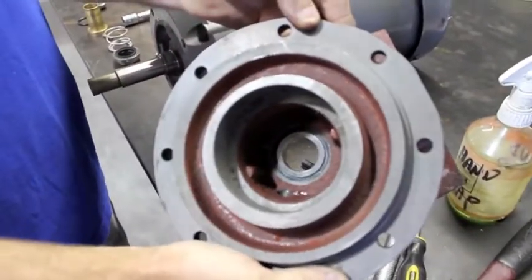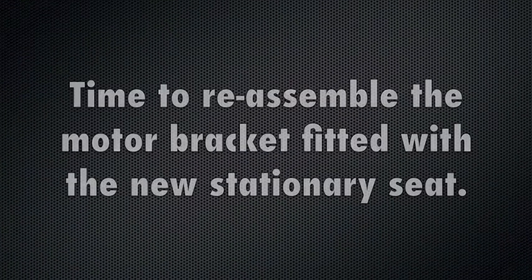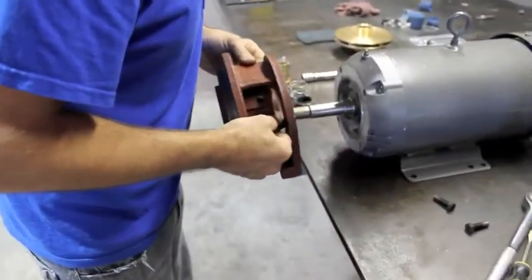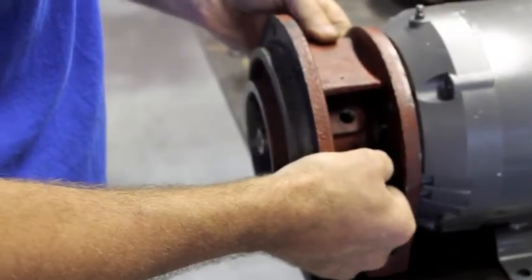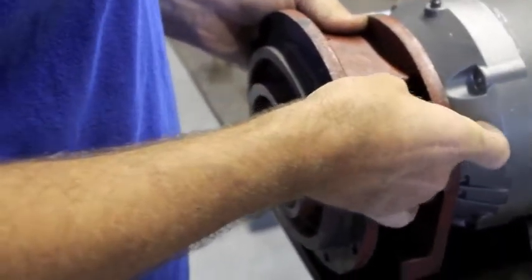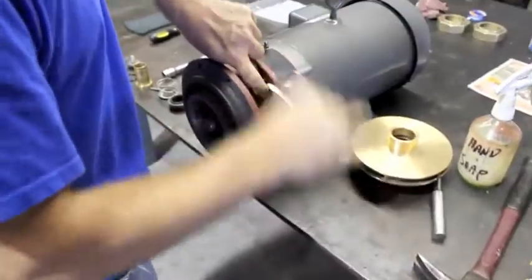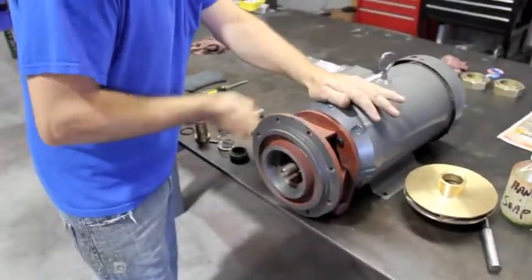If it's inserted properly, reinstall the bracket to the motor. Be careful not to bump the seal with the shaft.